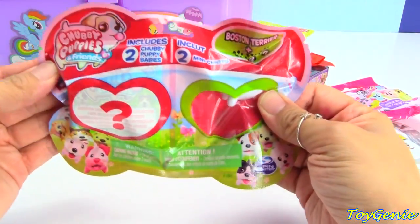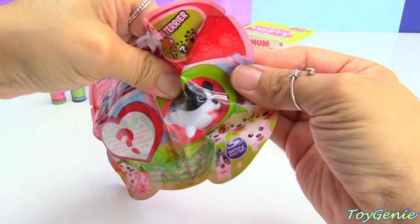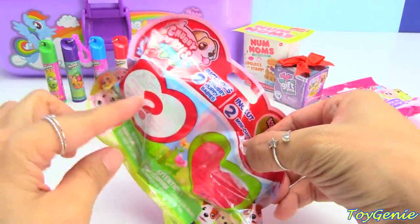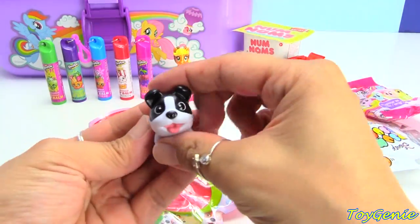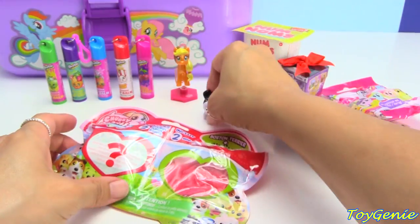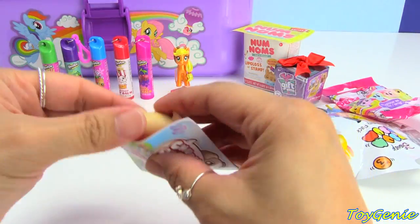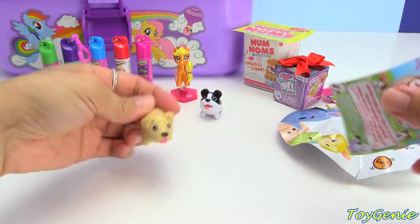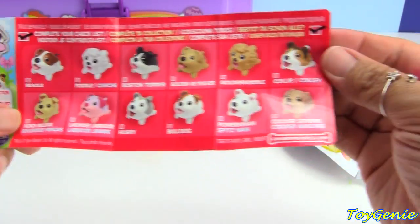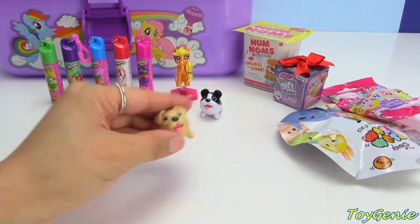Let's take a look at this — chubby puppies! Super adorable. And what kind of puppy do we have here? We have a Boston Terrier that is visible. And then there's actually a surprise one in there. So here is the Boston Terrier — so cute and chubby. Chubby wubby! And which one's this one? A lab? Oh! It's a French Bulldog! Yes! It's a French Bulldog! Super adorable!